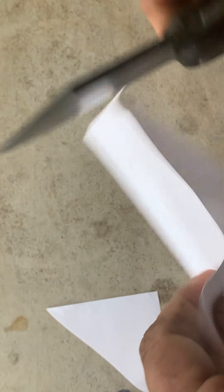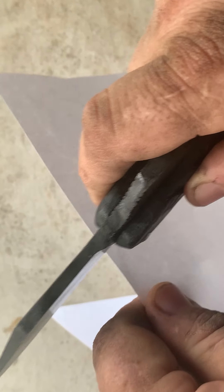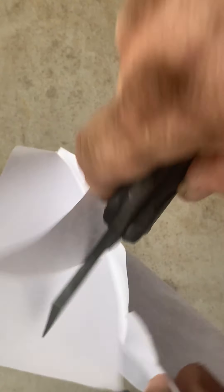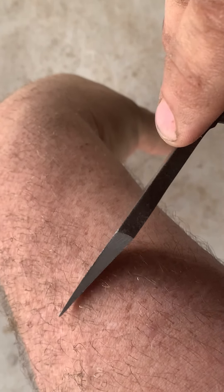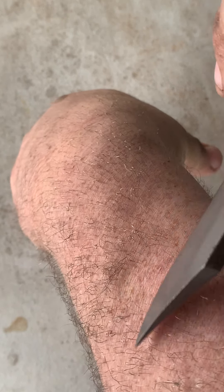Everyone's seen the paper cutting test, and I got some wind here so it's hard - the wind's blowing this paper around - but there we go. The wind wasn't helping, but I know a sharp knife when I feel one. The knife is plenty sharp.